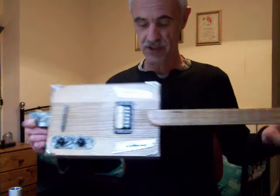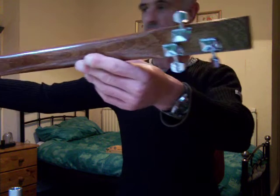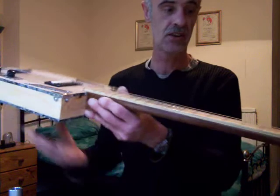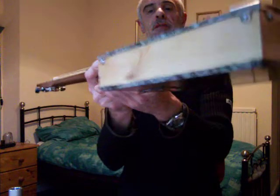Three-string style cigar box guitar. You've got a neck made of mahogany, carved from a slab of mahogany obviously. Three good quality machine heads. You have a fully fretted fretboard with markings on the fretboard and down the sides. I've used tortoise shell effect for the head, the tail piece, the binding all around the edge of the guitar, and also a nice tortoise shell effect bridge.